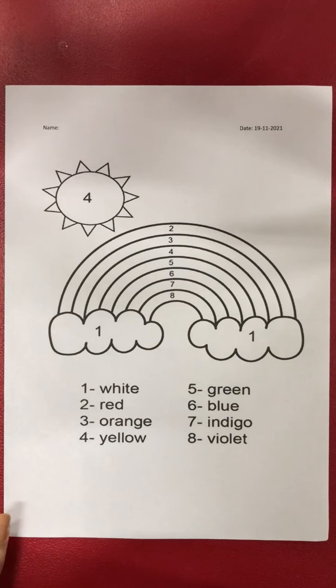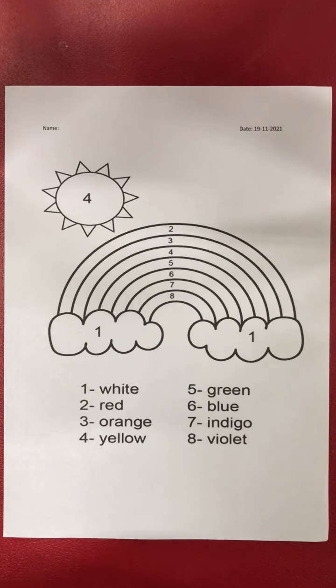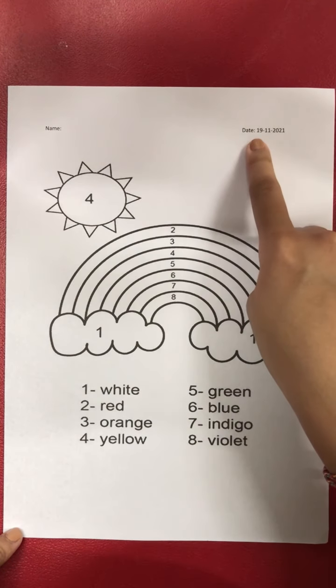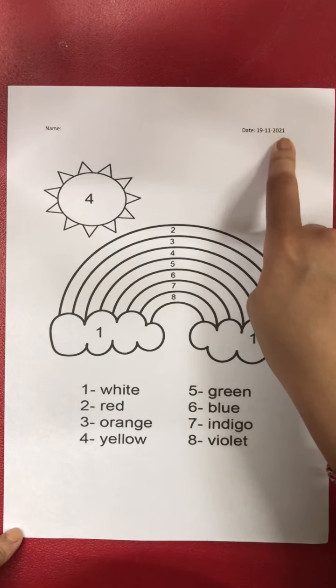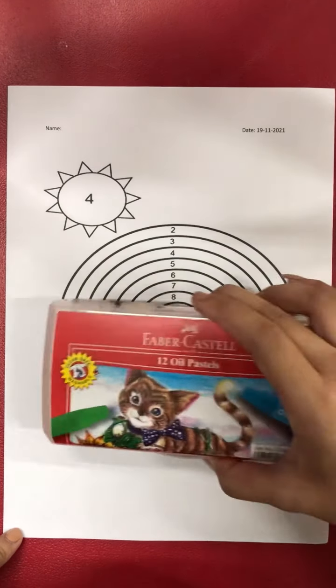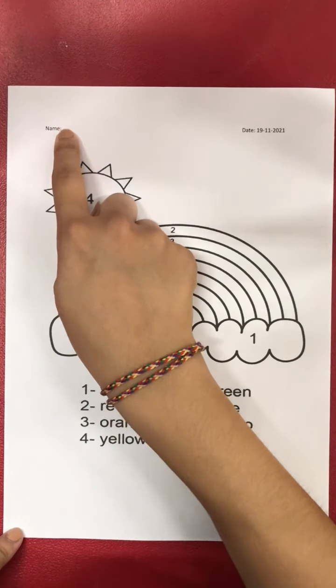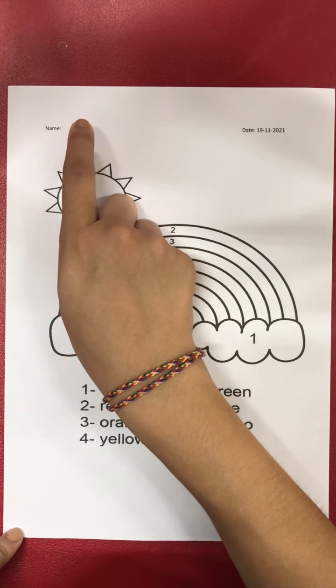Hi boys and girls, today we are going to do some coloring. Teacher wants you to prepare your paper with the date of 19 November 2021, and also your crayon. Now first of all, teacher wants you to write down your name first.